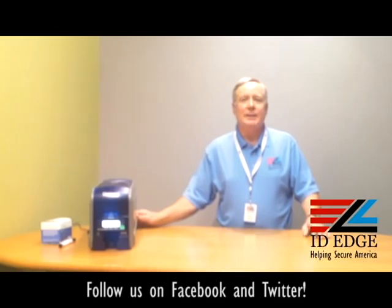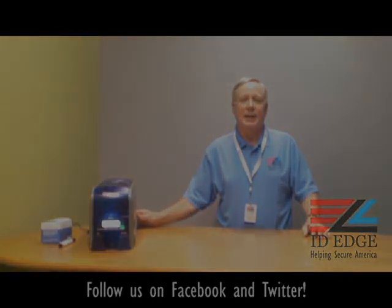While you're looking at that ugly mug, here's an opportunity to send in any questions you might have. If your question is used on our show, we'll send you a gift. Call us at any time for anything — we're here to help. Call us at 800-798-3343 or look us up on the web at idedge.com.